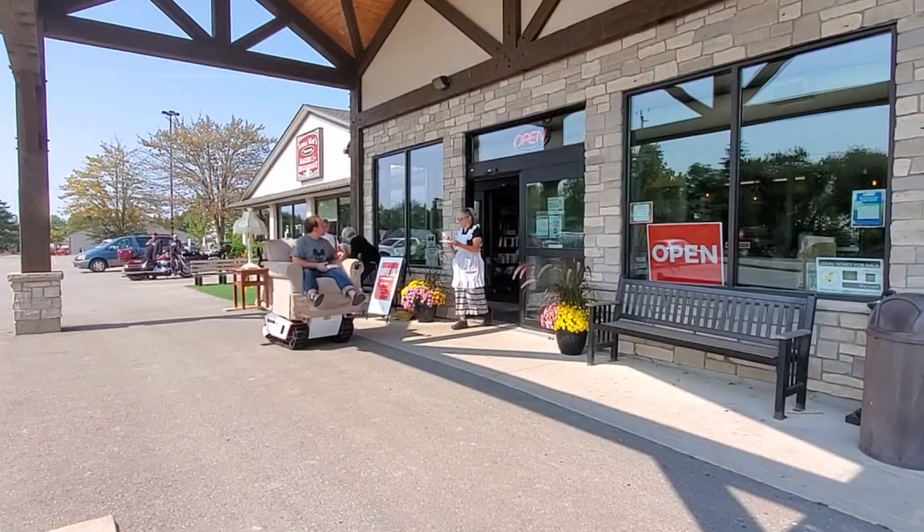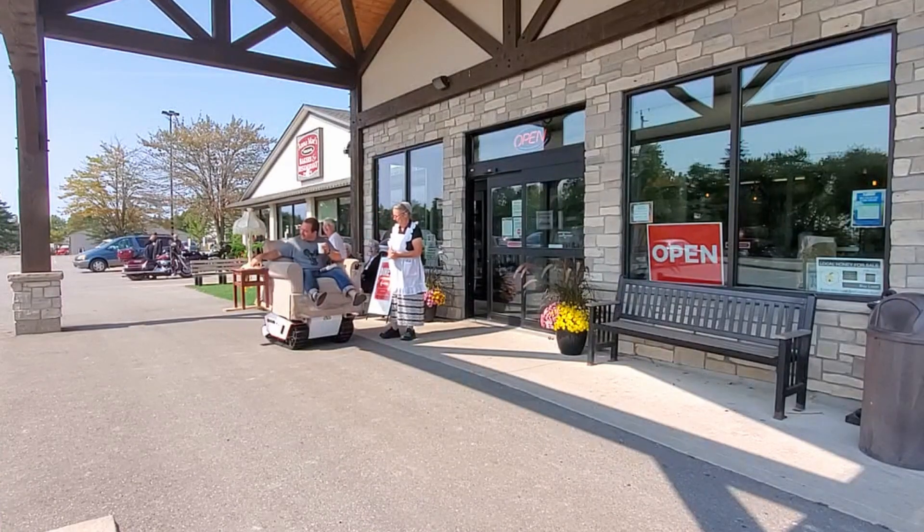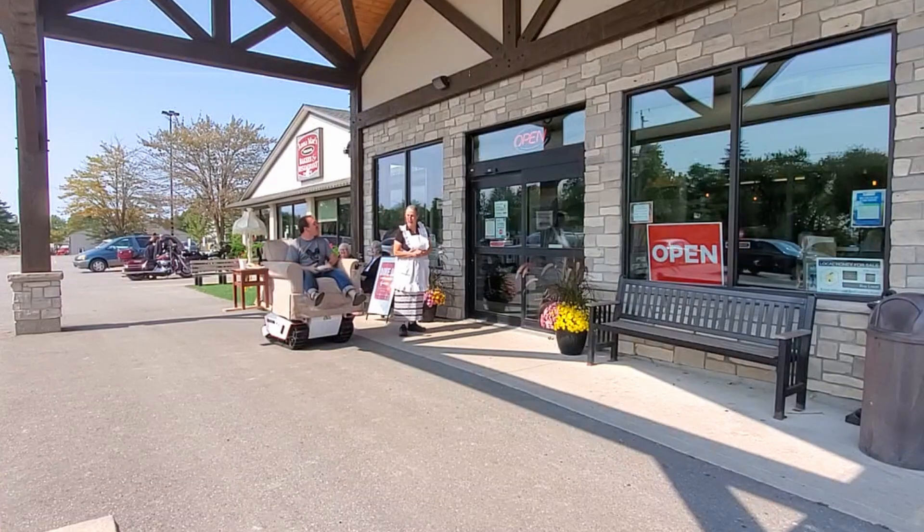Good afternoon, Dave. Hi. Wonderful. There you go. Thank you very much. You're welcome. How's that taste? Wonderful. Great. You too, Dave. Enjoy the rest of the afternoon. Bye-bye.